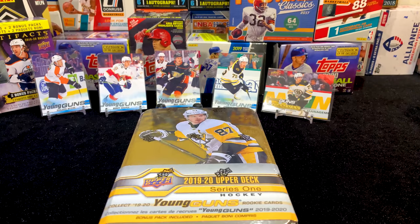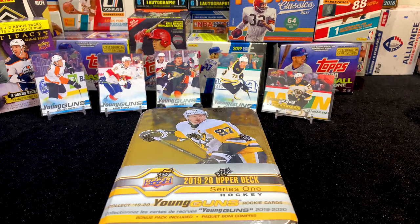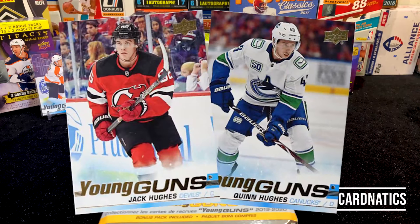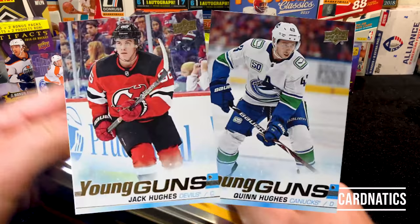What's going on, hockey fans? I'm Young Guns Hunting, and I got a couple in the background. We've only done a couple tins, but I saw one on the shelf and I'm like, hey, I need to get the Hughes brothers. So I want to open up this tin with y'all. This is the 2019-20 Upper Deck Series One hockey — looking for the Hughes.